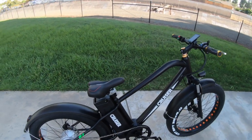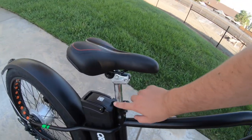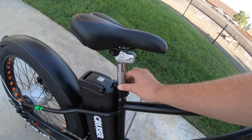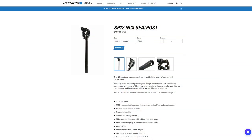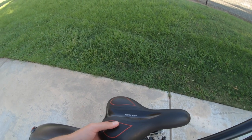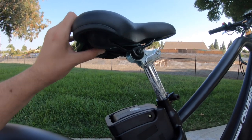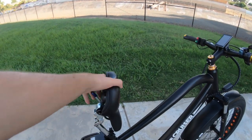Let's talk about the seat. The seat post is a rather peculiar 25.4-millimeter diameter — be aware of that if you want to swap in a suspension seat post. The seat itself is about seven inches wide with some soft gel and small springs in the back. If you pull up on a latch, it allows you to tilt the entire seat up to access the battery pack. That's how the seat post works.